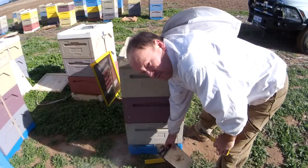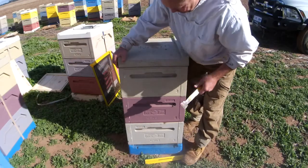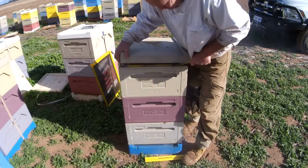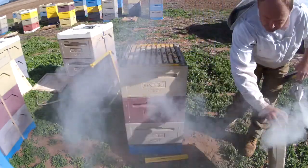I'm Victor from Australian Honey Bee. I just want to make a quick short video showing you what we're doing with our bees. At the moment it's June 2015 and we're just shutting our bees down for winter.